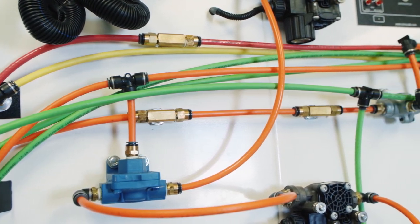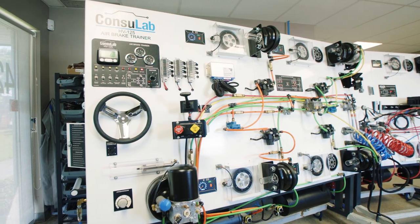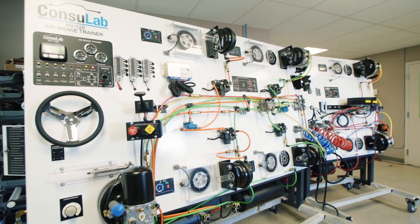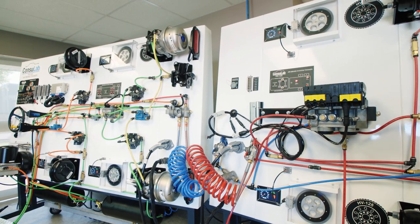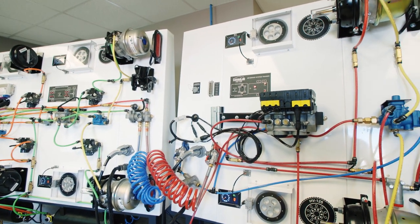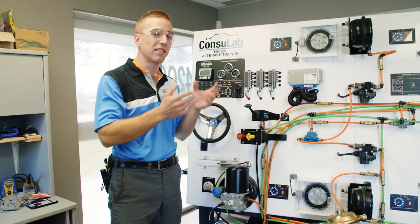We don't just have a board with a bunch of parts bolted to it — we've chosen different types of systems. We have a tractor here that's based on a Bendix premium system, and we have a trailer that's all Wabco — it's a RSS Plus system. So on the tractor we have ABS and traction control, and on the trailer we've got ABS and stability control.